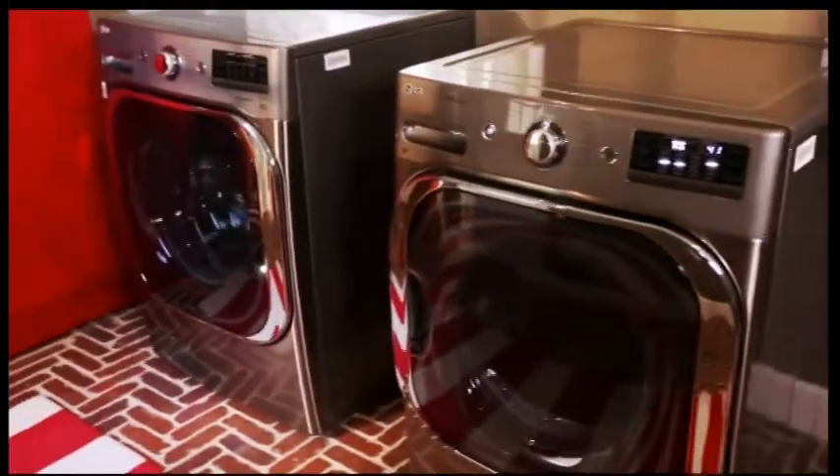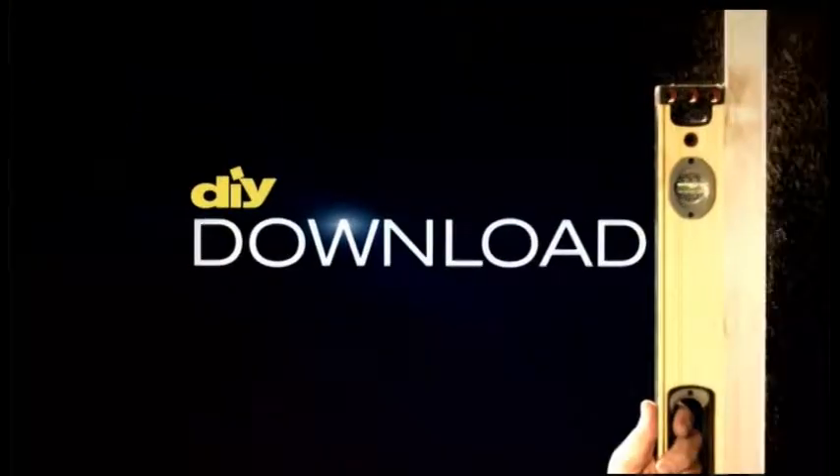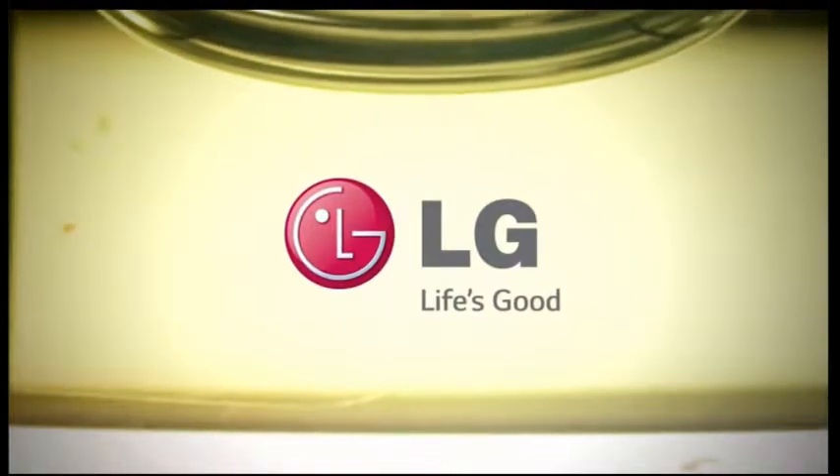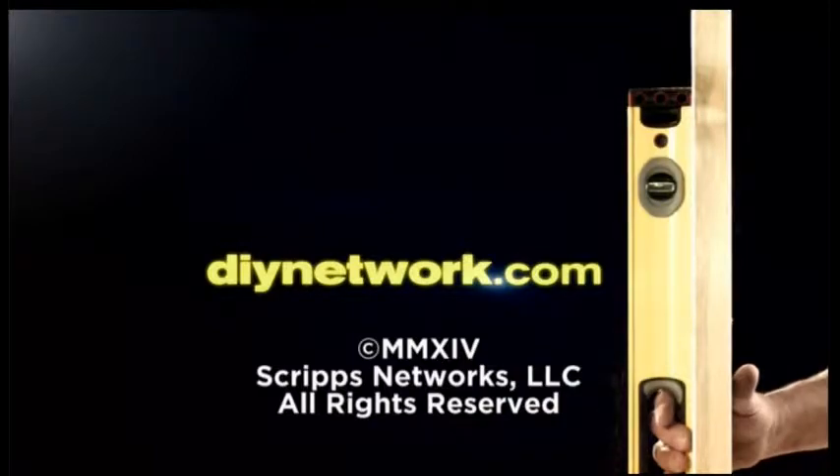Think differently about your laundry room, and you're sure to save time. This DIY Download is presented by LG — with LG, it's all possible. Choose another great project video from DIYnetwork.com.